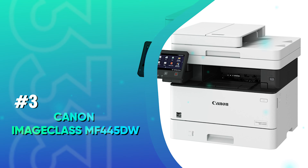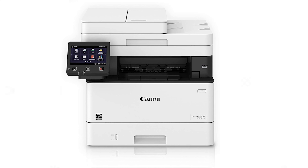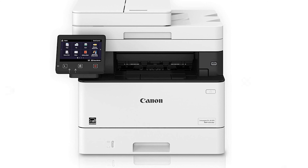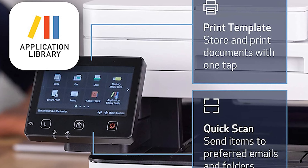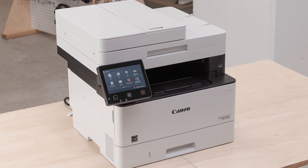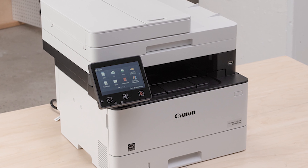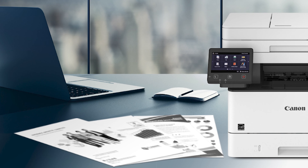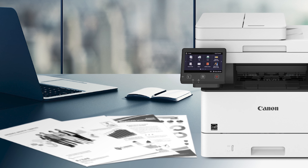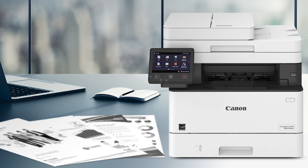Number 3: Canon ImageCLASS MF445DW. This Canon 445 printer is built to perform. If you're looking for a cheaper monochrome printer, this is also a really good option for you. The entire control panel of this printer is contained within the touch display — spacious and easy to use. You can also use apps from Canon's application library to customize which features and options are readily available, including shortcuts to workflow profiles such as scanning to a network drive or email, or printing from popular cloud sites and repositories like OneDrive or Dropbox.